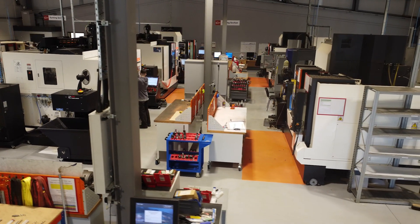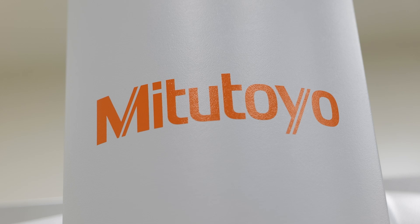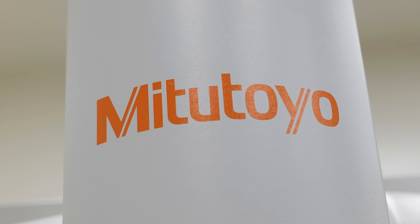So Mitutoyo — why did you choose them over others on the market? I think the brand speaks for itself. Very well known, good quality, good backup, good service — it just makes a good package.